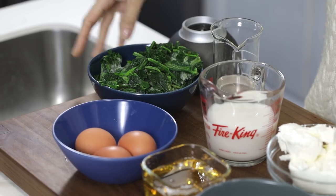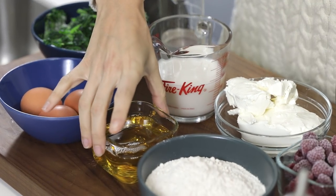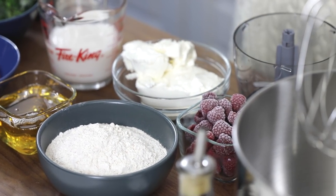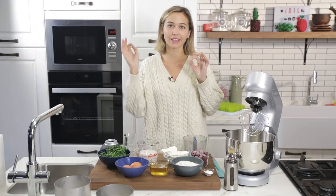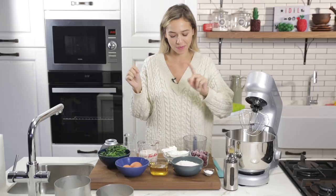I have some frozen spinach, some eggs, some coconut oil, some coconut milk, some agave — you can definitely substitute it with honey or maple syrup — some whole wheat flour, some cream cheese (Philadelphia would work great), some raspberries, some baking powder, some vanilla. I'm going to write down all the ingredients and quantities in the description box below.